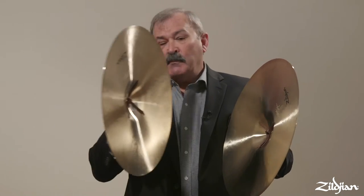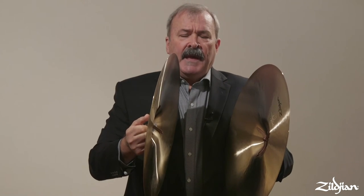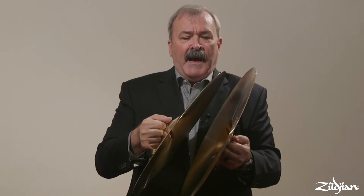My target point — meaning where I want them to strike — is in the upper body, about mid-chest level. Whatever the dynamic level, that's what I use as my striking point; it's going to be that area in front of my body.